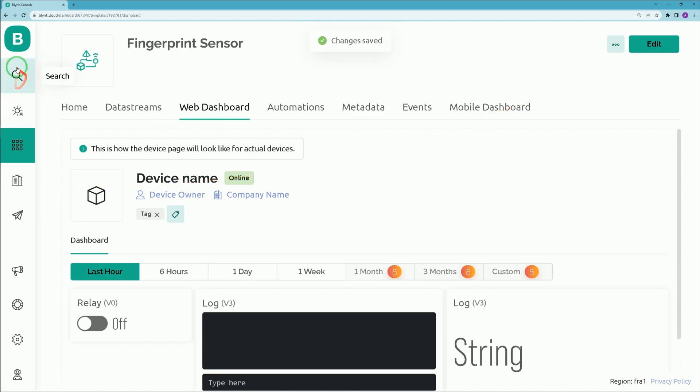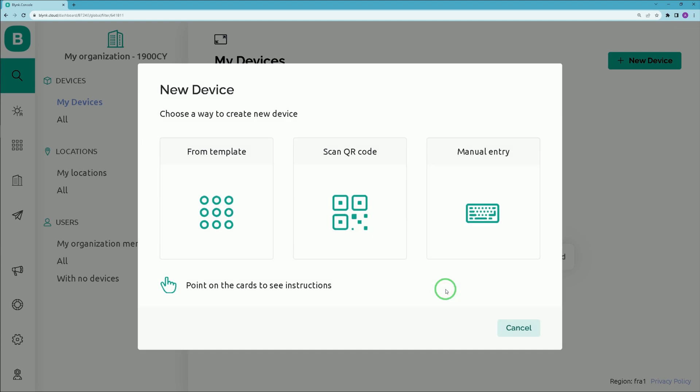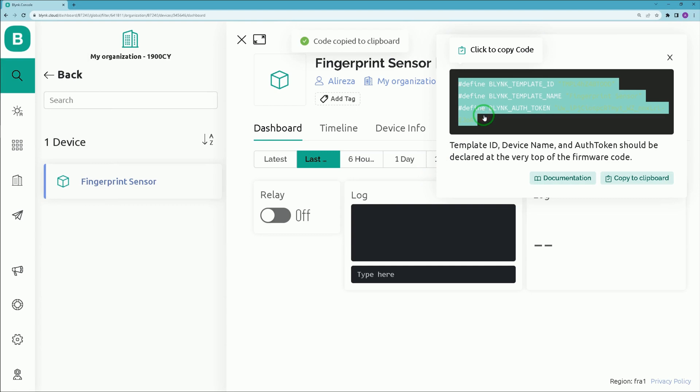Then navigate to the Search tab from the left menu. On this page, click 'Add New Device'. Select 'From Template', choose your template from the drop-down list, set a name for your device, then click Create. Copy the credentials lines shown — we need them for configuring our ESP32 IoT development board.